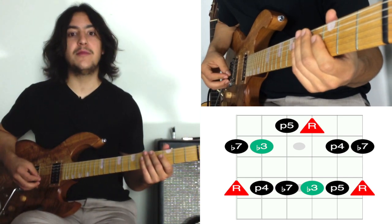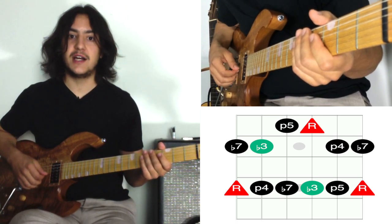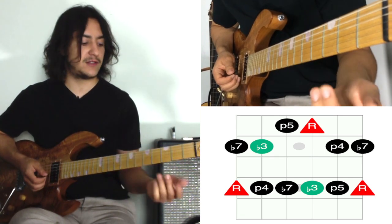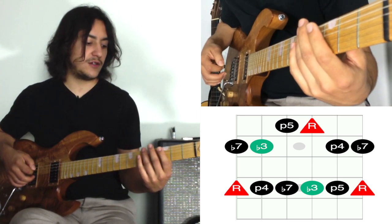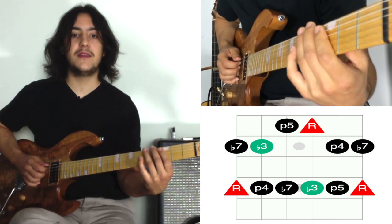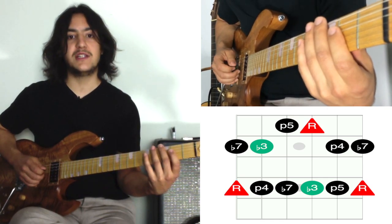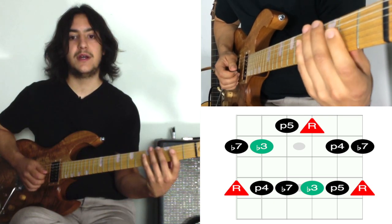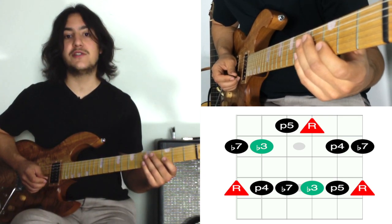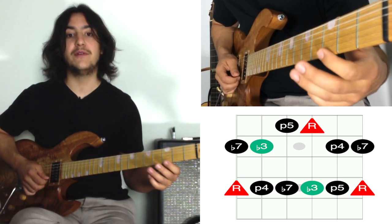This pattern is pretty easy to remember because it's kind of a mirror image of itself — the low three strings and the high three strings are exactly the same. In the key of A: the sixth string is frets 3 and 5, the fifth string (A) is 3 and 5, the fourth string (D) is 2 and 5, the third string (G) is 2 and 5, the second string (B) is 3 and 5, and the first string is 3 and 5.